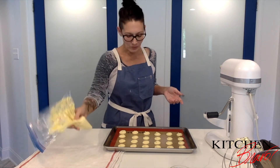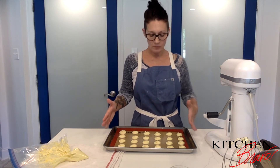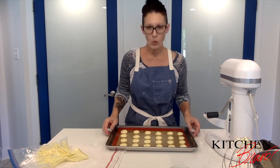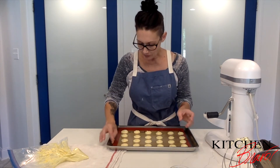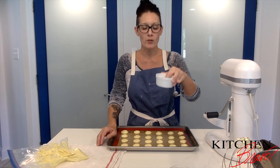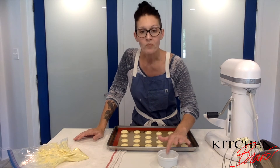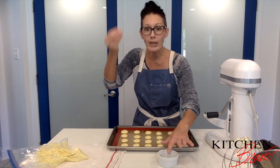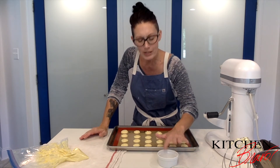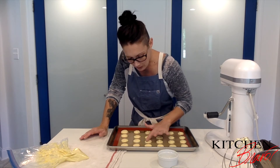Now I'm going to take my tray and slap it down on the counter a couple of times — this gets all the air bubbles to come up. In a small bowl I have a little bit of water. I'm going to dip my finger in it very lightly and pat down any points that might be standing up, because we don't want a point on the cookie — we want one nice smooth shell.